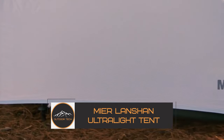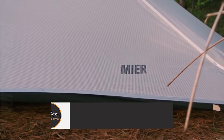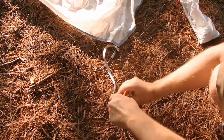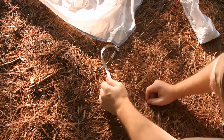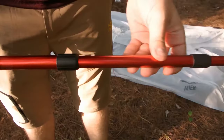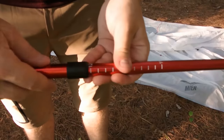Mia Landshan Ultralight Tent. If you're on the hunt for a top-notch tent that won't weigh you down on the trails, look no further. This beauty has got you covered. First off, the Mia Landshan Ultralight is insanely light, tipping the scales at just 1.9 pounds — that's a game-changer for those long hikes, trust me.